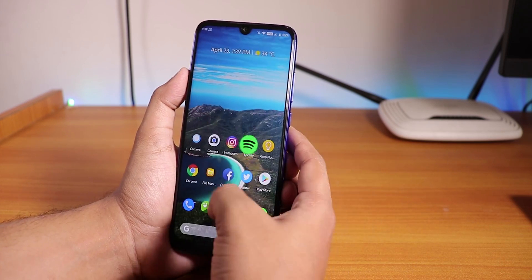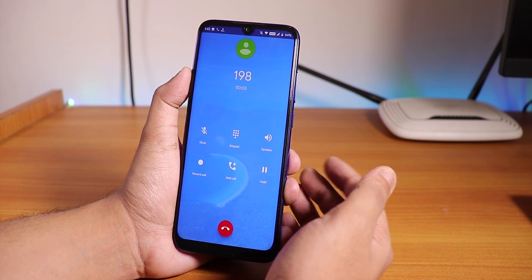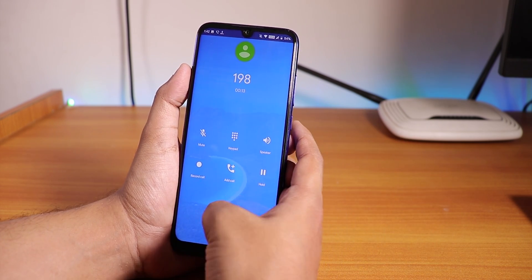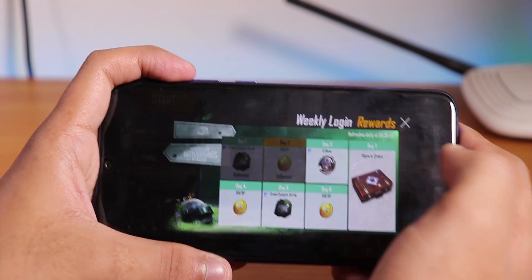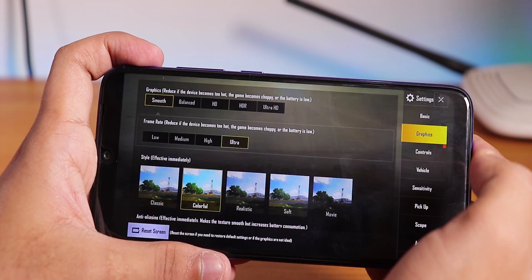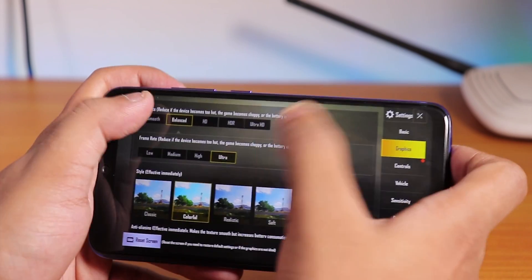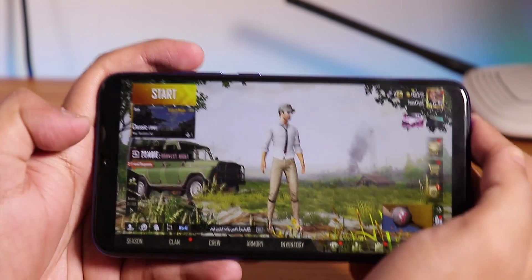Let me show you the in-call UI quickly. This is how it looks - we have the call recording option and video call option. If you are calling a real number, the video calling option pops up. Call recording is working flawlessly. Now let me open PUBG and show you the settings you can play with. In graphics settings, you can play on smooth and ultra. On HD you can play HD and high. On balanced you can play ultra too. The maximum is HD and high. I'll play on smooth and ultra.